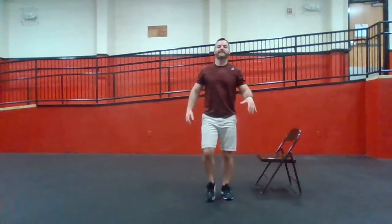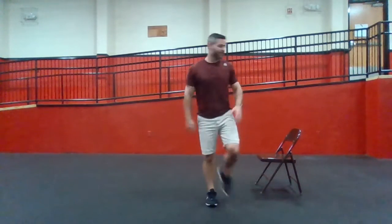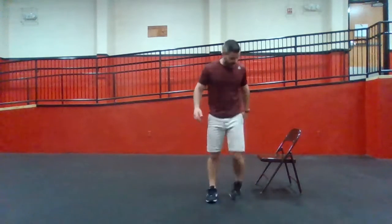If you've ever seen anybody do a one-legged squat — just squat down on one leg — it's tough, but let's use our chair to practice.